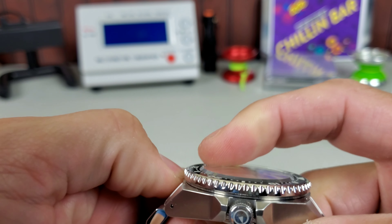Plenty of crown threads and a nice pop. It stops easily in both positions. The date flips nicely. Sometimes when you do a custom build you can get kanji day wheels — it would be kind of cool if Mark got those for these; I think that would be a nice touch. Positive action on the crown, very easy to reattach the threads.